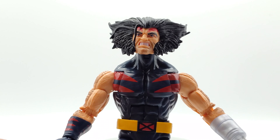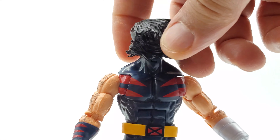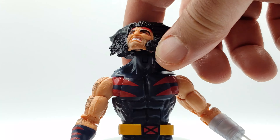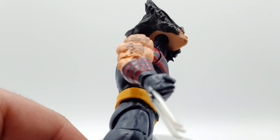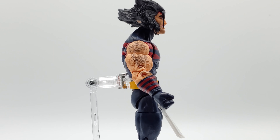His head is crazy loose — it spins around fast and you get a lot of movement. The head is huge but the peg is really small. You can see how little that peg is compared to his head. Here's his head looking straight forward and from the side.